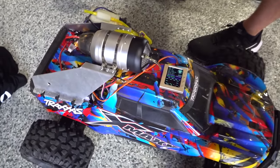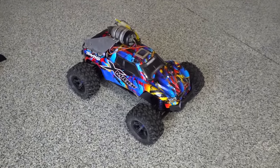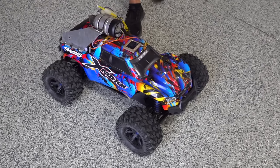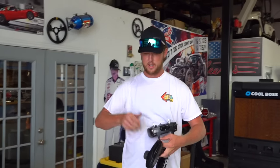Without further ado, let me hit the key on that thing. It's running - yes! Ready to rip, just like that. You're gonna need earplugs. Don't hit the brakes hard. That type of power ought to make her pretty fast - she should do about 200.